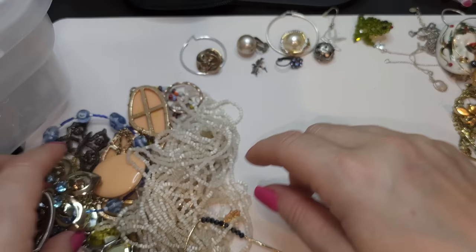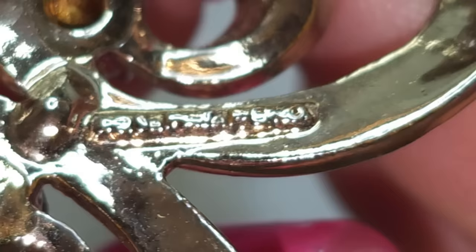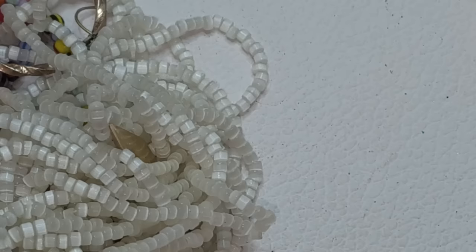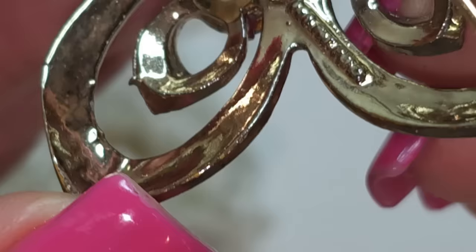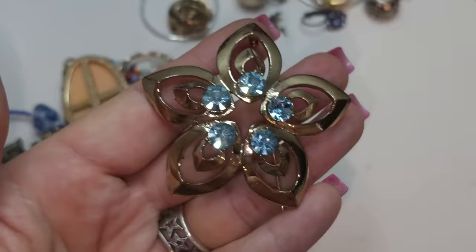Another brooch, gold tone — and there is a name right here but it's really hard to read. I'm going to try to figure it out. It does have blue rhinestones right here — I thought there was wear but it was just a shadow. Gold tone brooch with blue rhinestones.